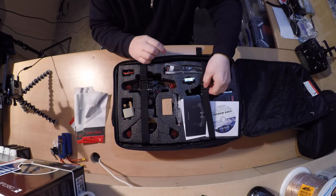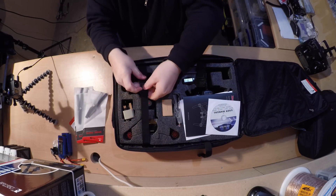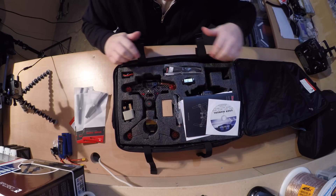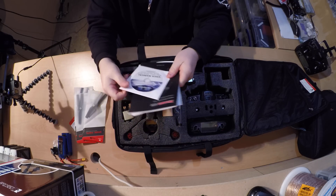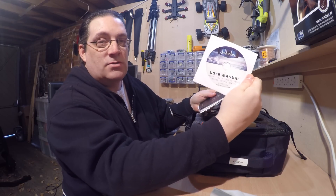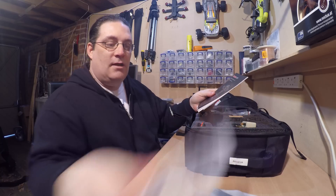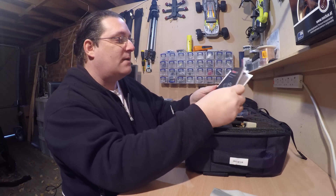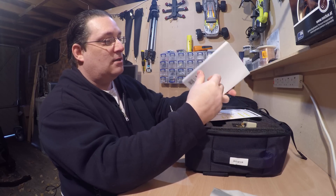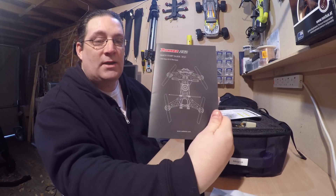Inside we've got nice cables here to keep everything in place. Nicely packed for a free case — not bad. Instruction manuals come with a CD which is all about the Devo 7 remote. It's always good to read that up and learn more about your remote controller itself. And we've also got the manual — these manuals are always really nice, proper coloured manuals, really nicely done, showing everything. So guys, remember to read your manuals.